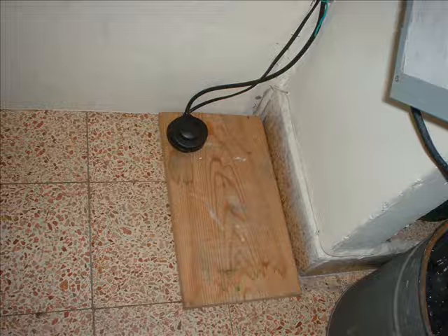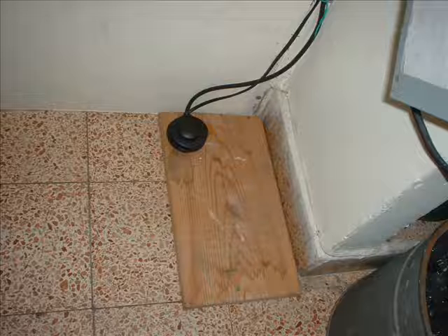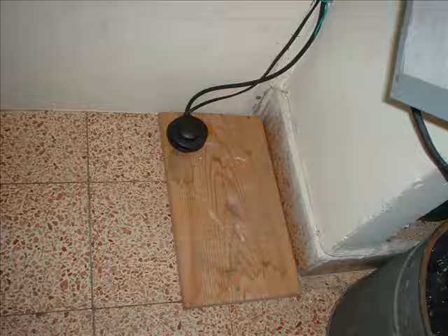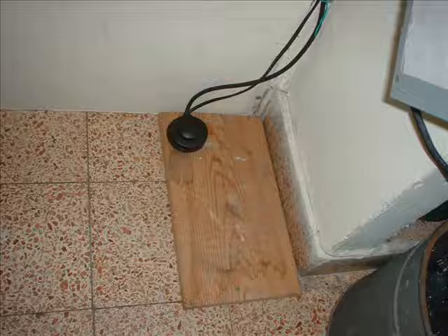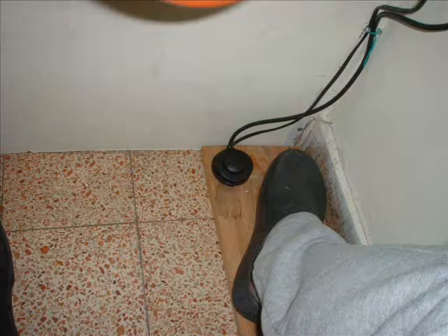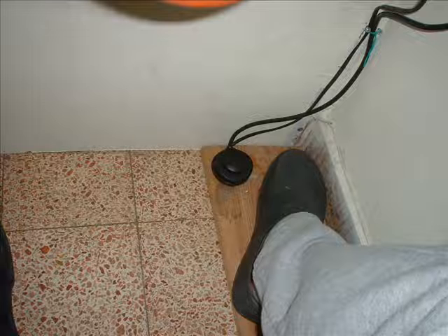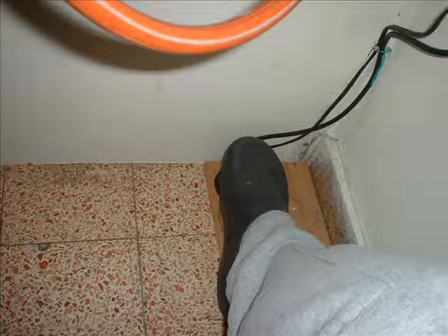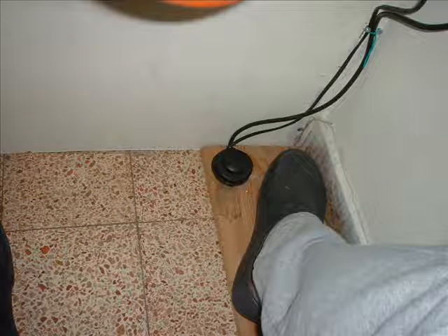If your foot switch is light like mine, make sure it's connected to something heavy so it doesn't dangle around going wherever it wants. If it moves around you'll never find it exactly when you need it. The last thing you want is to look for it under the table while your eyes should be on your glass. Make sure you position the foot switch not at the exact location where your foot usually is, but just nearby so you don't have to change your work posture.